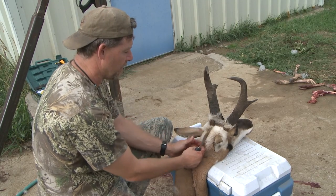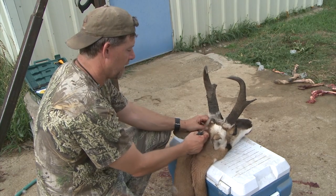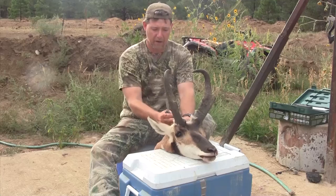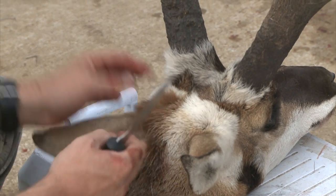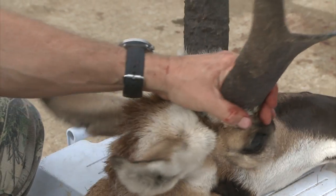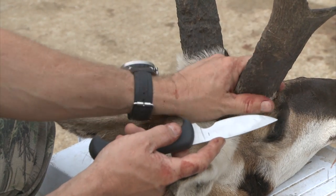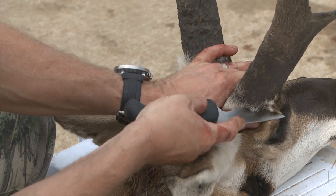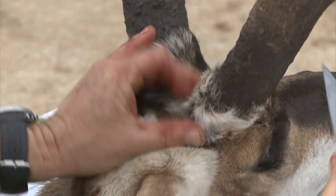They've usually got a little line of hair along their neck, so what we're going to do is follow that little hairline and go up to here. Now I'm going to cut basically a V from the back of each horn. Antelope are unique in that they have a hairy sheath, so what I'm going to do is cut right at the base of this horn — you'll notice I'm going to pull the hair down and make a little incision all the way around the base of this horn.